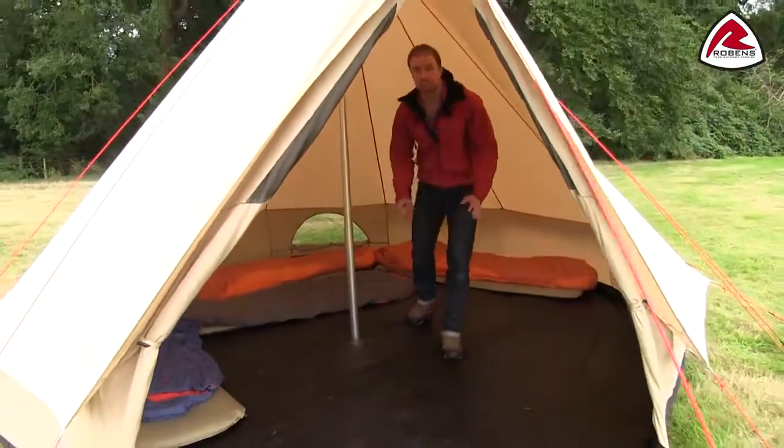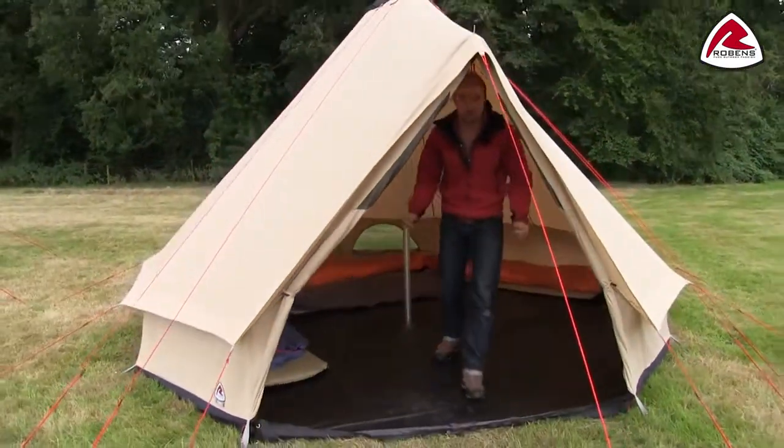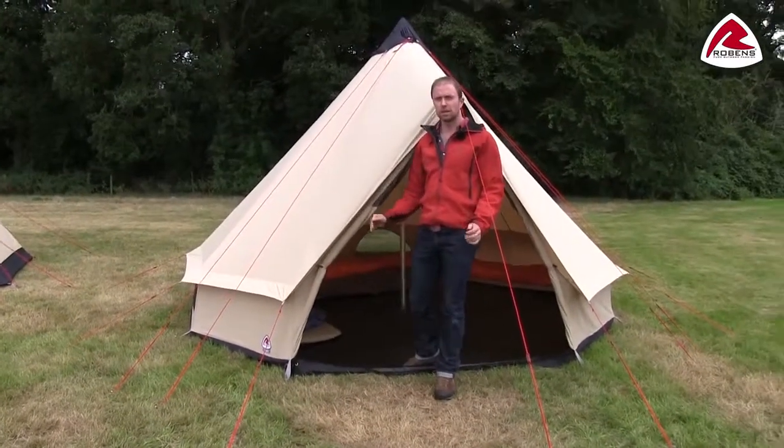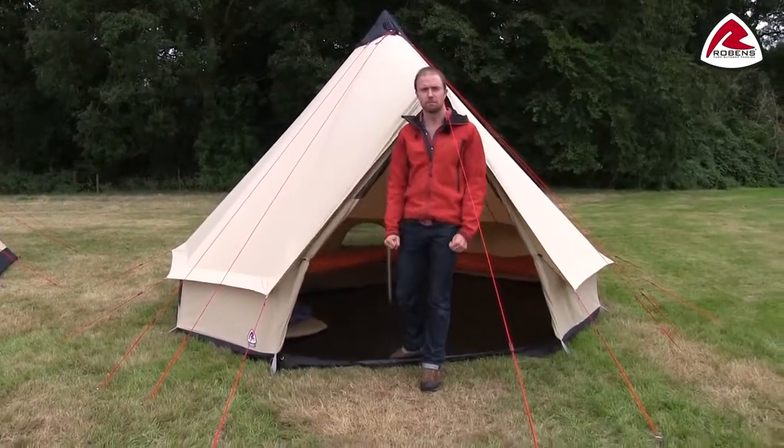So if you're looking for a tipi-style tent with good modern features and lots of space for the whole family or a bigger group, the Klondike is the right tent for you. Thank you very much for watching.